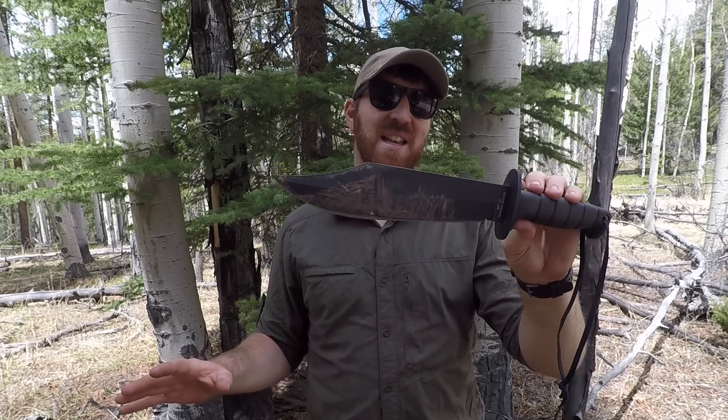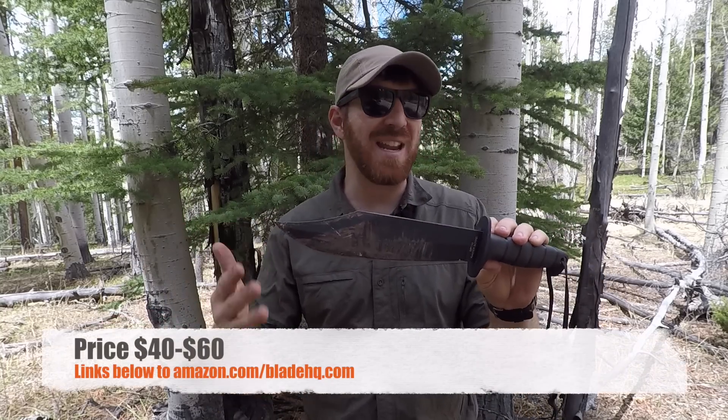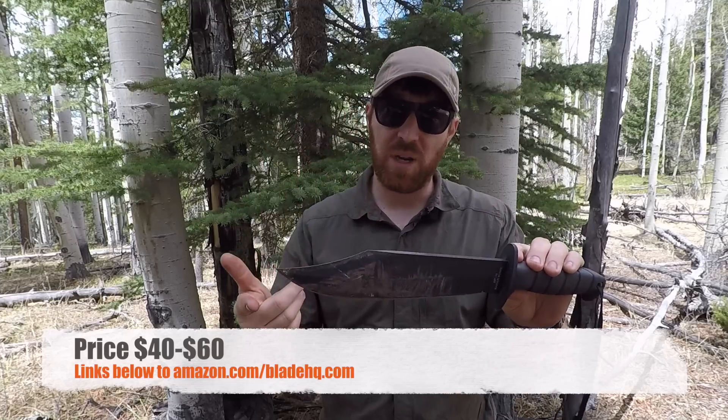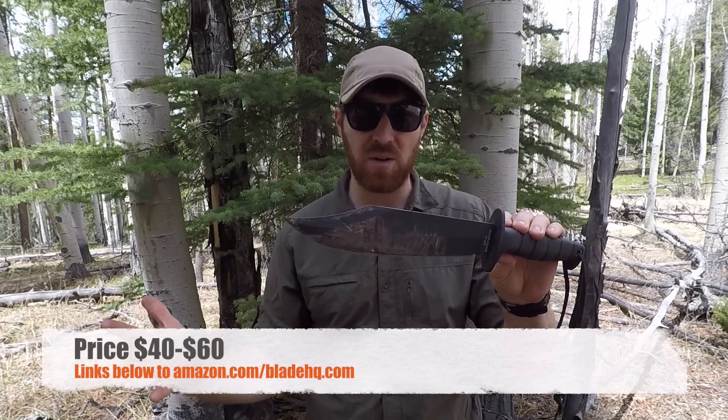I am just ultra excited to walk you through this knife, what it can do, what it can't do. I went over to Amazon and picked this up for $40 — prices fluctuate. I will have links in the description below for this knife as well as some competitive options we're going to be talking about, not only over at Blade HQ but also over at Amazon.